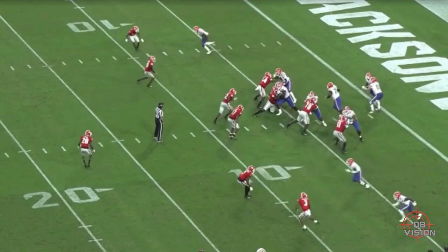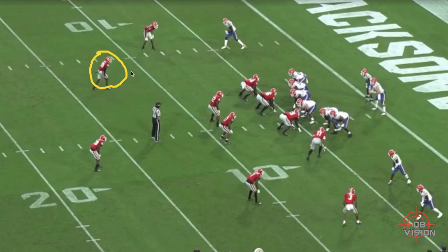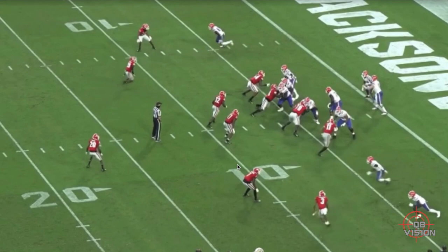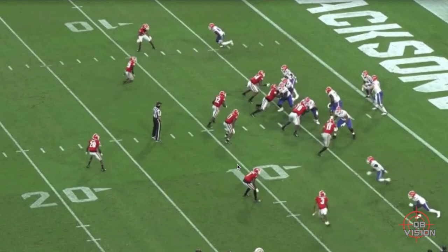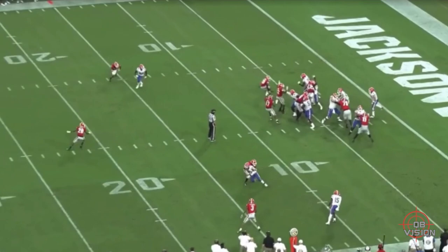This is an RPO glance — single-back power, with a tight end locked on the end and a pulling guard. Kyle Trask's job pre-snap is simple: his eyes are on one defender. If that defender comes to make a run fit, he throws the glance into the vacated space. If the defender sits and takes away the glance, he hands off and runs power because they don't have enough guys in the box. The defender comes down, Trask's eyes are on him, pops out of the mesh, delivers on time — bang, good ball. He's going to be asked to do that at the next level.